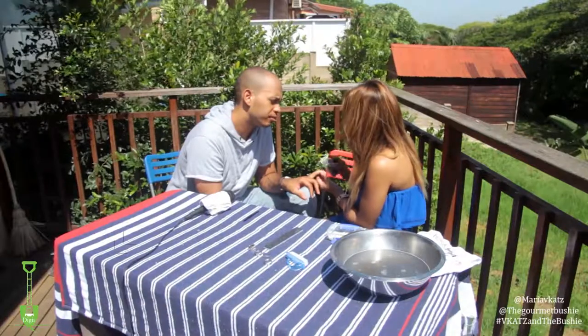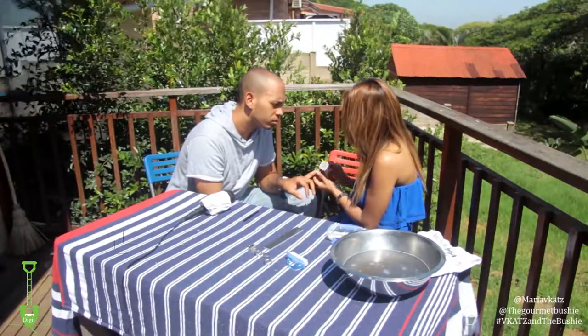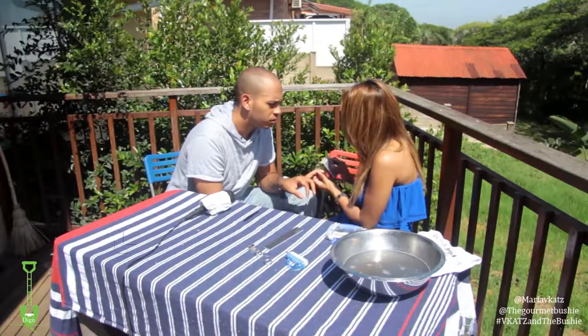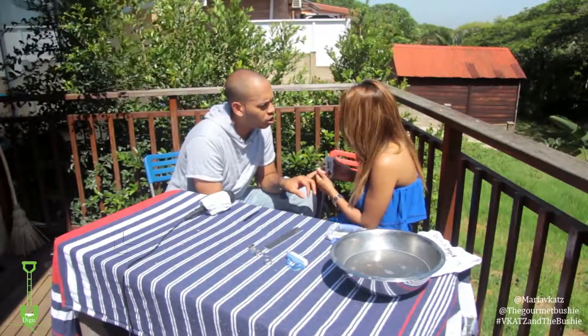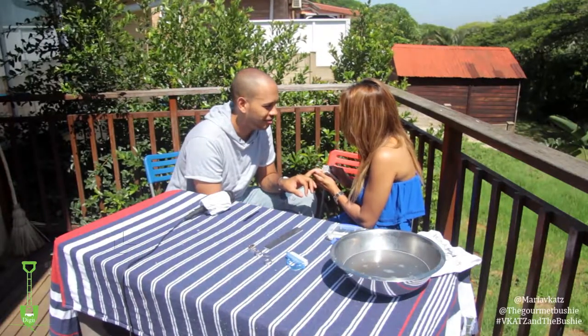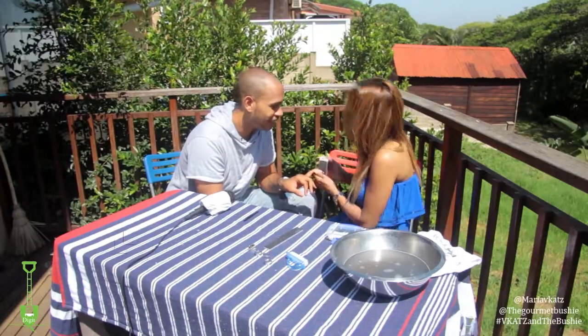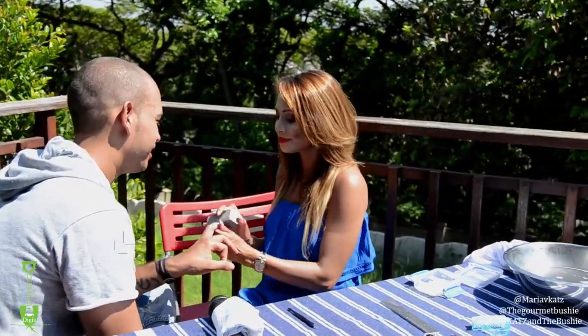How often should you do this? I actually do mine - when I don't have fake nails - once a week. Why do you say fake nails? Did you pay for them? Yes. Then they're yours. But they're not my own - they're enhancements. That's a big word - enhancements. That's what she said.